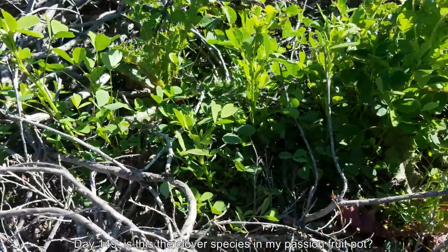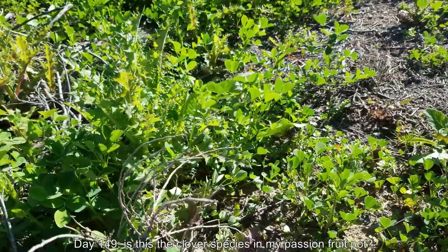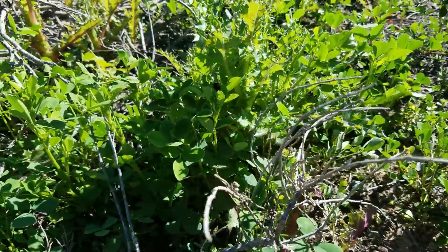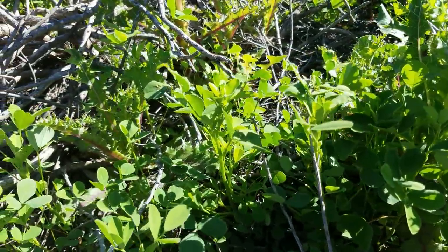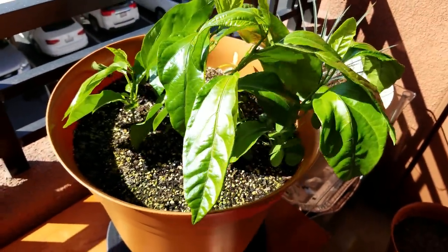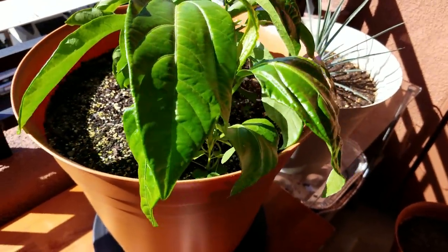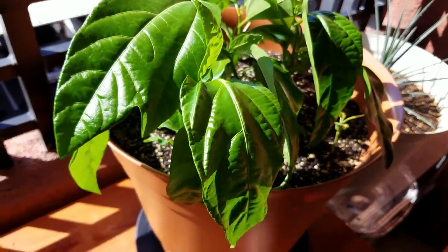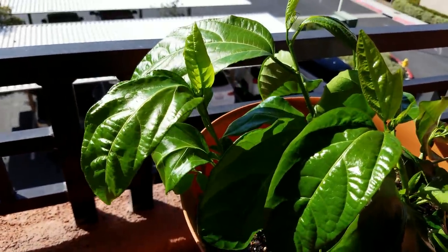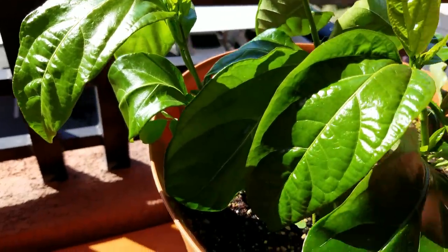Welcome back for a third episode of Growing Passion Fruit Vines from Seeds. It's day 149. I got some footage when I was taking a walk of a clover species that's kind of unique — it grows upright, they look like miniature trees. I was thinking maybe that's the species that's not infesting my pot but just growing there. A lot of seeds blow up to my balcony and land in there. The clover is curved because it got bent or crushed by all these passion fruit vines that are just way taller.